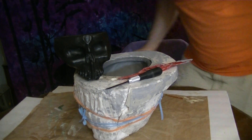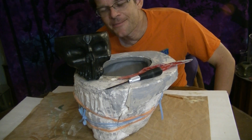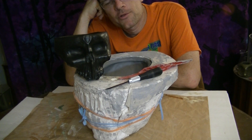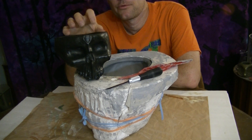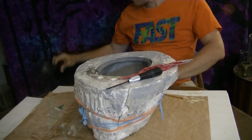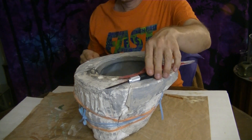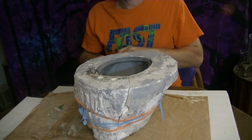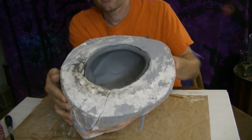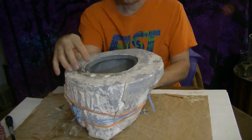Alright, here we are back for part three of slip casting — going from the Femo original of a bowl to a ceramic piece. We have allowed the slip, or liquid clay, to sit in here for a while, and as you can see we've gotten shrinkage and it has also firmed up.